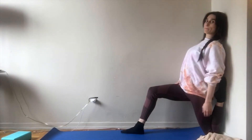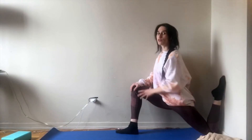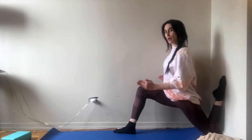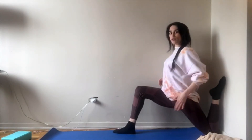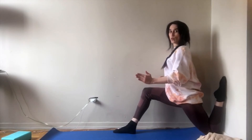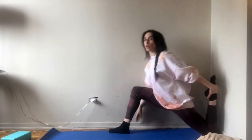We're going to hold it here for 20 seconds, and then hold it here for another 20 seconds. Try to really rotate your hips — my left hip is going forward and my right is going backward. Really go lower, as low as you can, and then grab your back leg.